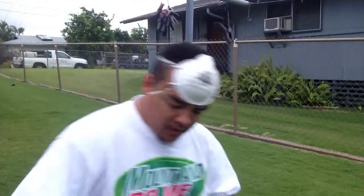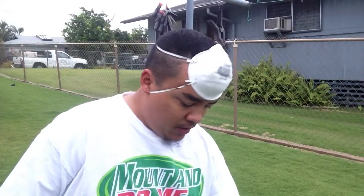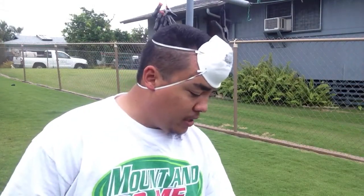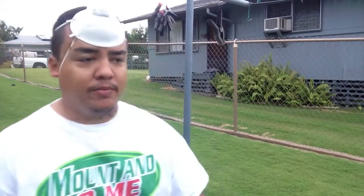Hey guys, Archer here. Today I want to do a quick video showing you guys how I do my camouflaging on my balls. The ball we're working on today is Larry's Bowl, this is for the bowl trade that we had. I get a lot of view requests asking how I do my paint jobs.